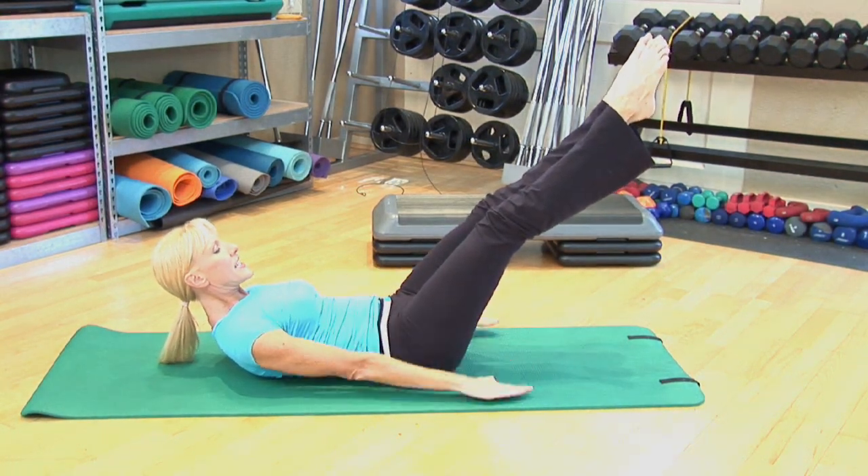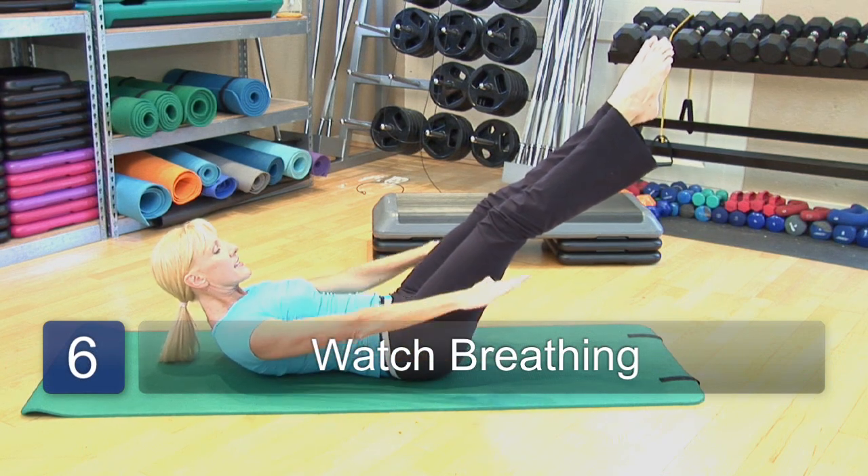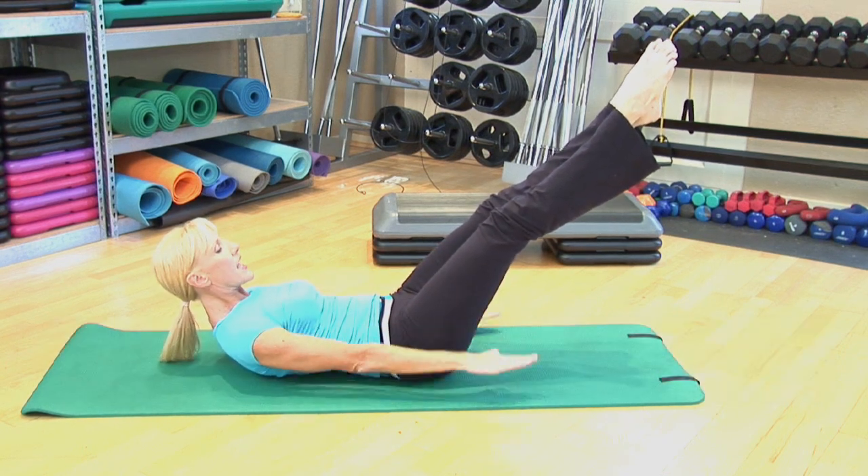The breathing is very important. Inhale through the nose for five counts and exhale through the mouth for five counts.